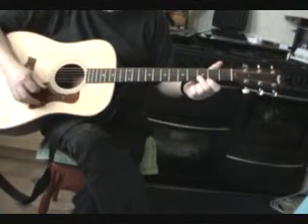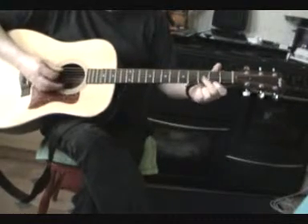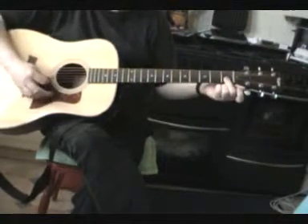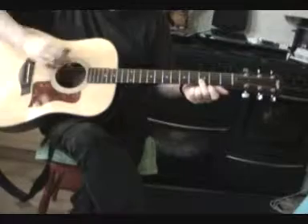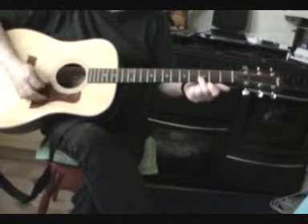Now try this. Slide up. By sliding up I mean going up the guitar, like that. We now go down the guitar, that way. Up this way, down the second.